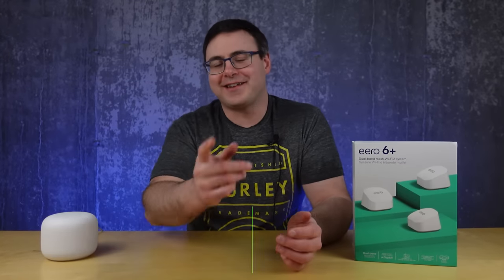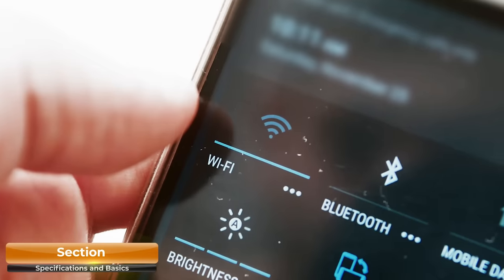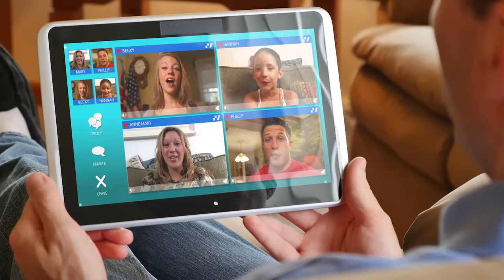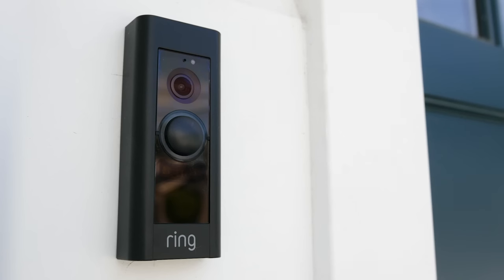Hello, Automators. Thanks for tuning in again. I'm Brian from Automate Your Life, and one of the biggest ways that you can automate that life of yours is by getting a good, high-quality mesh Wi-Fi system to support the connection of your phones, tablets, streaming devices, TVs, computers, and many smart home products.